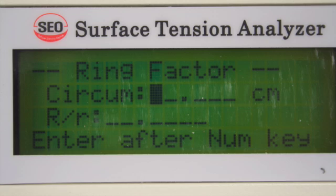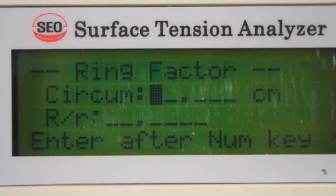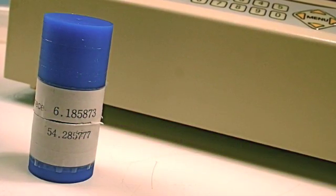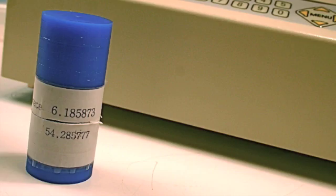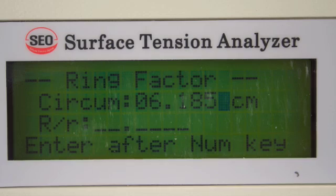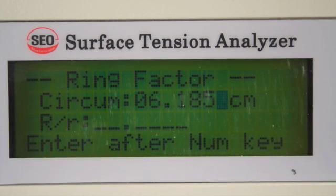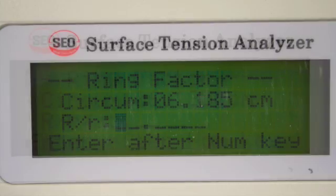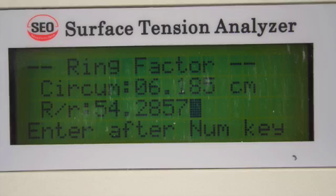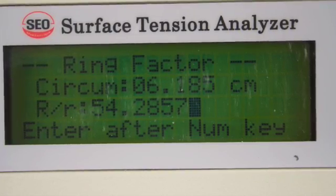Selecting the Denoy ring method cues the operator to enter the ring factors. From the label on each Denoy ring, these factors can be found. Simply enter the circumference and press ENTER. Next, enter the R factor and press ENTER.